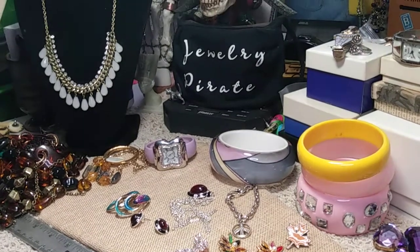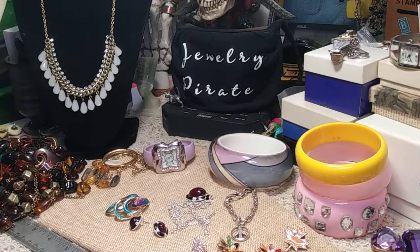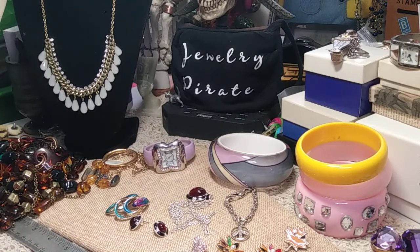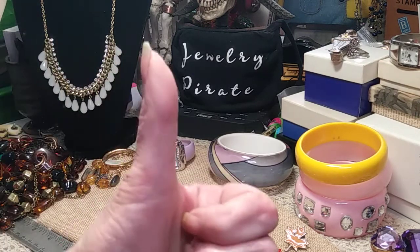Last night I couldn't sleep and tried to do a video, but nothing went right, which is why I have all this jewelry sitting out here. I did the video partially and tried it again. This batch I'll go through first, and if there's time I'll add more — otherwise I'll do another part. There are a few really pretty things in this lot.